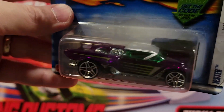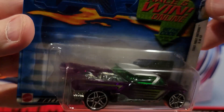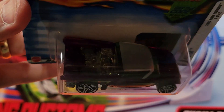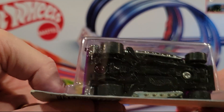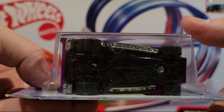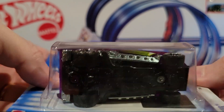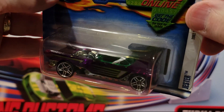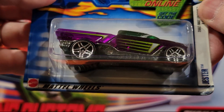Here we've got the Jester. Definitely not one of my favorites — it's kind of skinny in the front and really wide in the back. Not a huge fan of the design. It might fit on the track, but when it's skinny on the front it just rides one side of the track all the way down and it really slows it down. Not my favorite type of design, at least for racing.